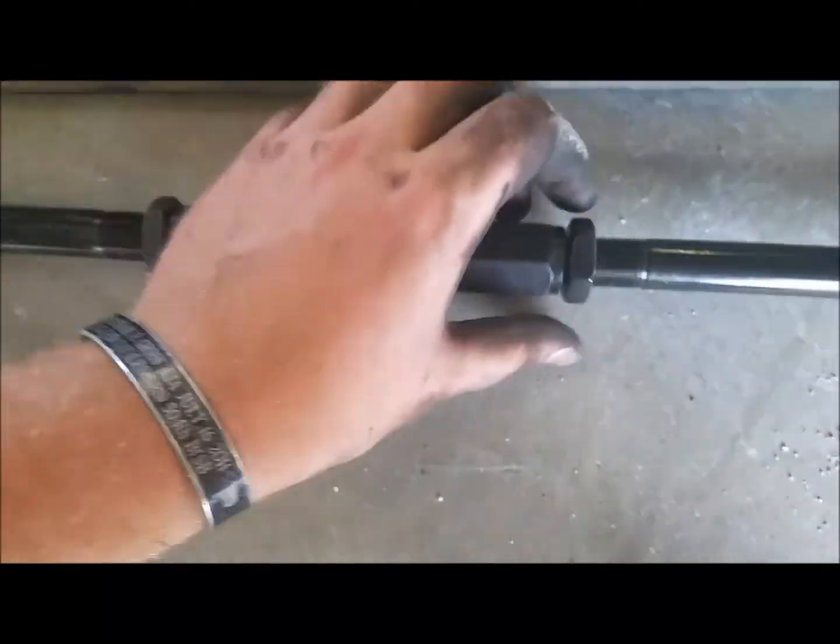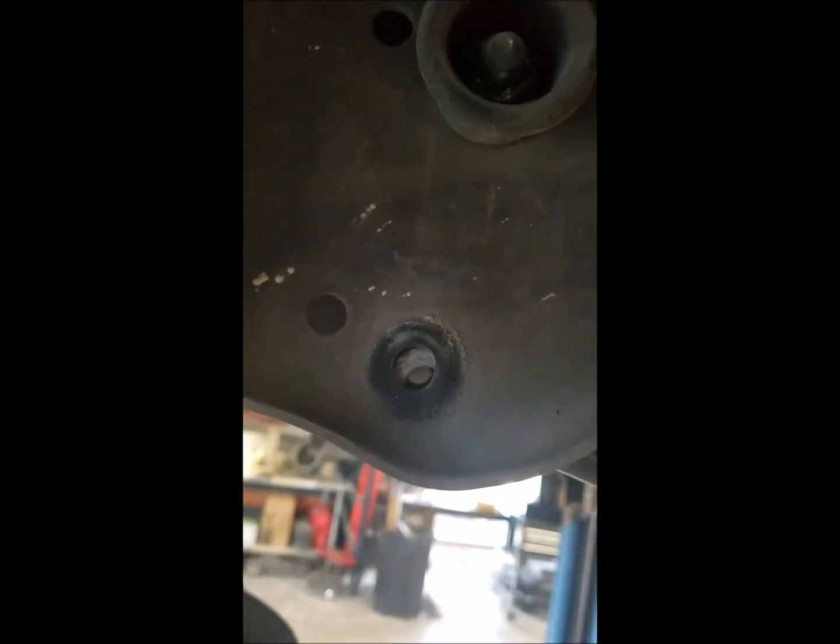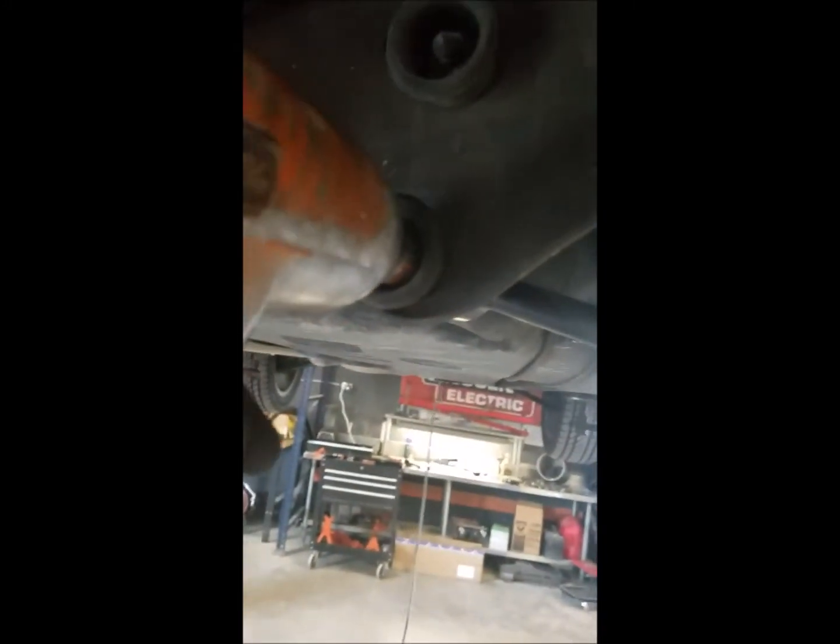I got the control arm end hand tightened in there. As far as the upper end, it's going to take some coaxing — a mallet comes in handy. I'm going to enlist my helper to get this thing in place. If you can't get it lined up exactly, sometimes putting a screwdriver in the hole and prying to make sure they're all lined up helps. Once it's in, I'm going to put this bolt in backwards with the nut towards the tank. Hit it with the gun — already tight, just hitting it again. And that's the upper end.